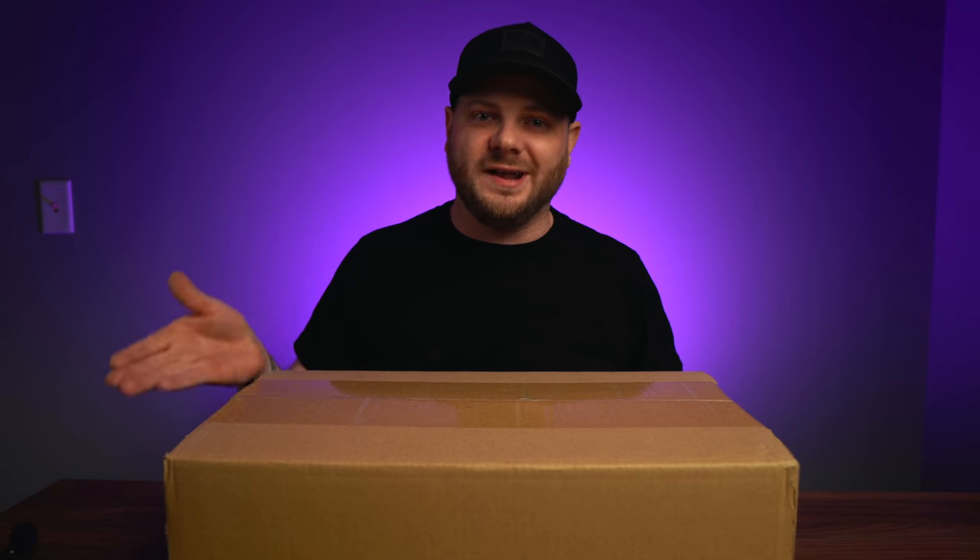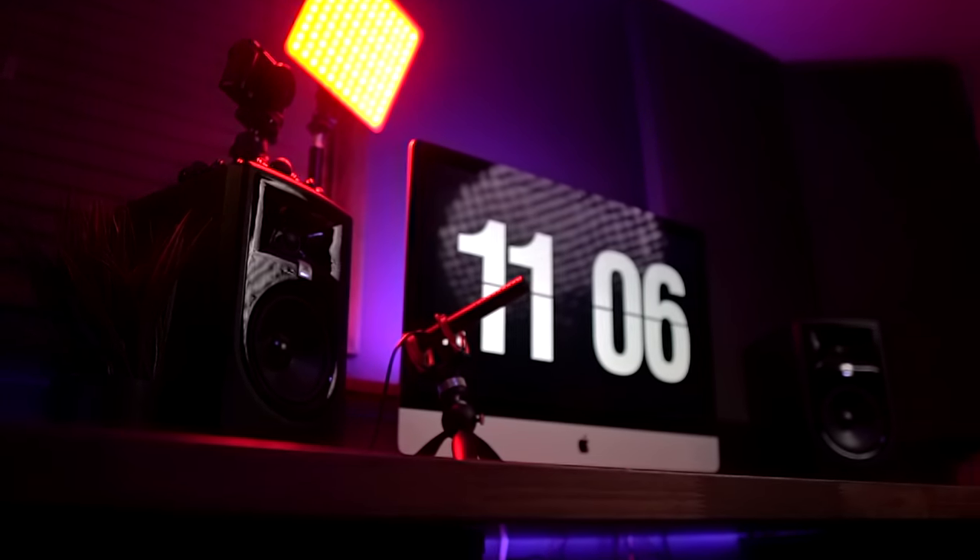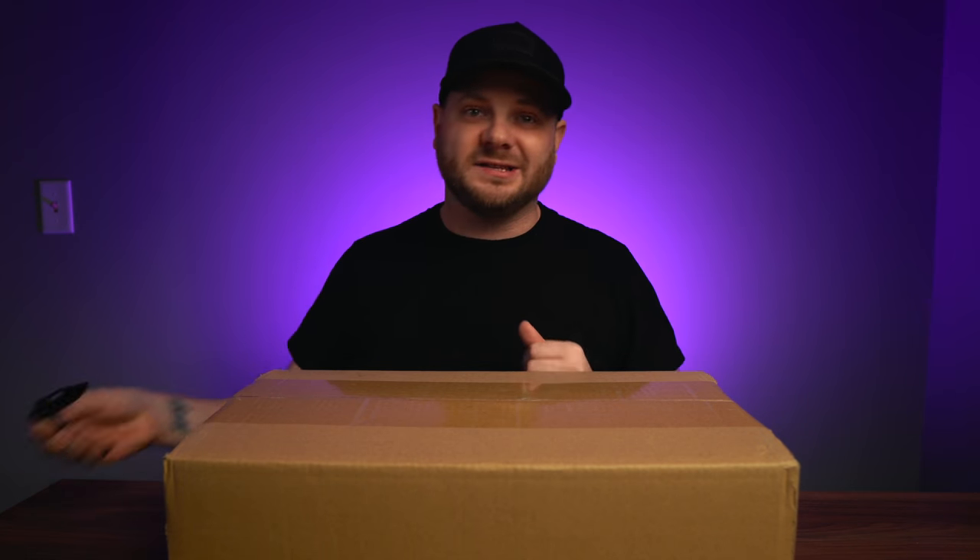Alright guys, welcome back. For those of you who are new to this channel, we do gear reviews and film tutorials — if you haven't yet, go down and hit that subscribe button. So today we got this item sent to us by the company Weelight. They sent me the product for a full review. I'm not being paid for this review, so I'm going to give you my honest review. I think this is going to be a good option for a key light for a desk, for game streamers, or a really good option to put behind you as background lights. Let's get this thing open.